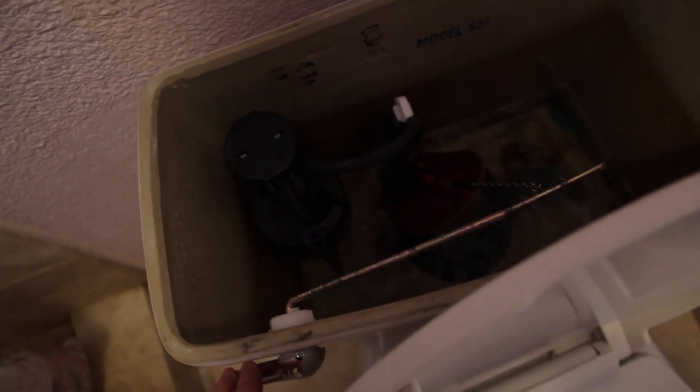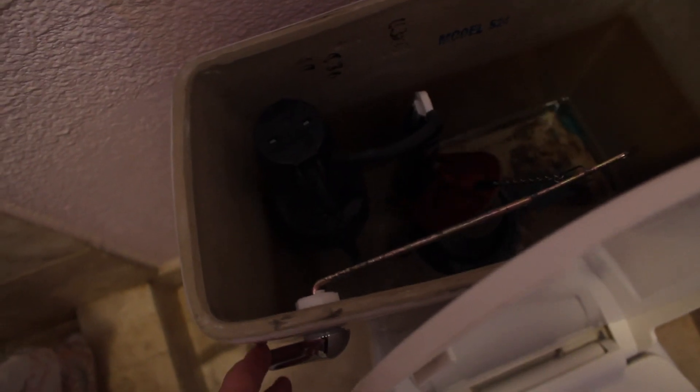Next I'm going to be flushing the toilet to let all the water out. Here you can see that not all the water goes out, so we'll have to get rid of this water later.